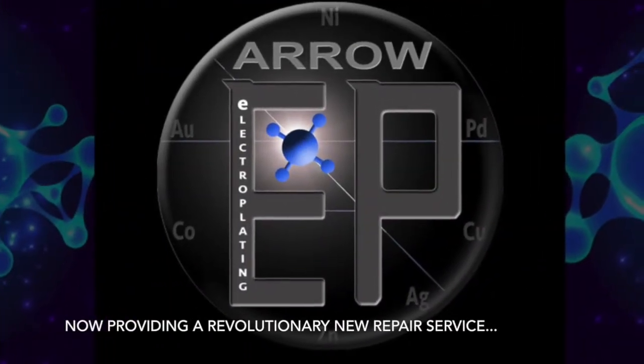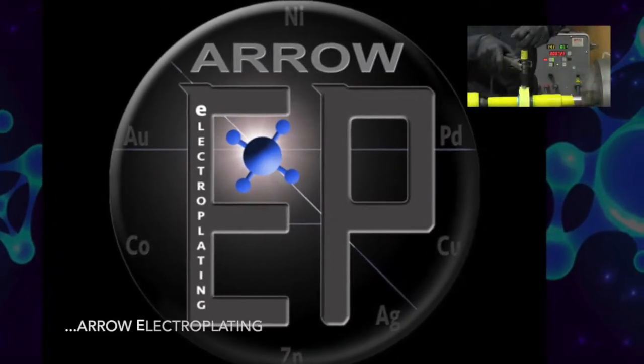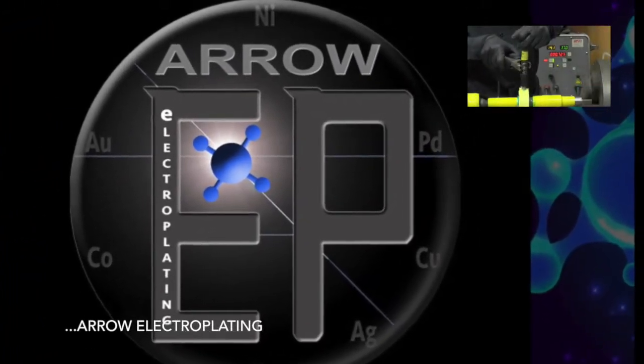Aero Machine Works provides a revolutionary electroplating metalizing process that will restore a part to like new with a stronger base metal than before.